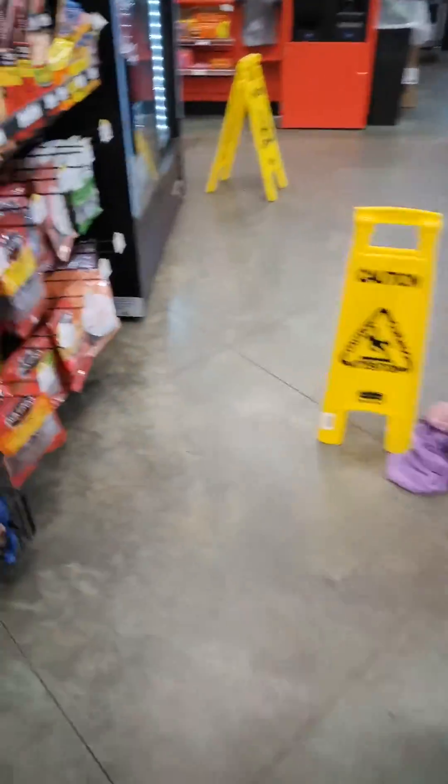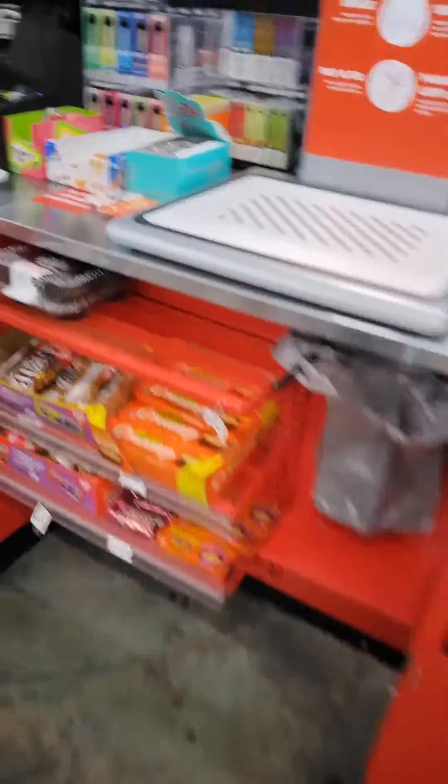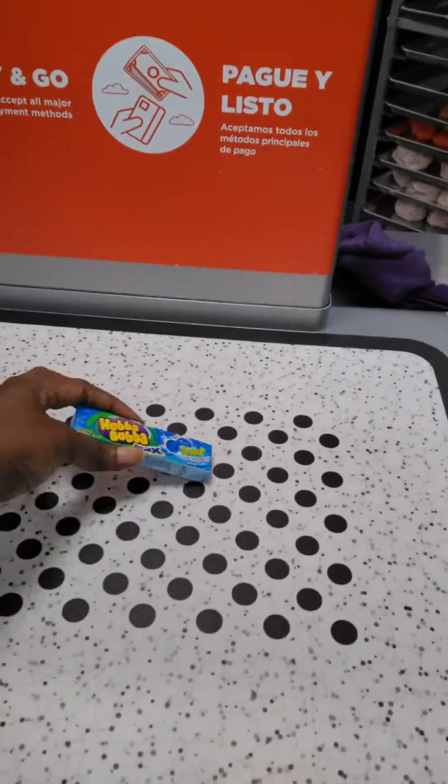So I got this Hubba Bubba Raspberry Sour Gum since I couldn't find it. The original Hubba Bubba used to be like 49 cents a pack — now it's a dollar 49. That's crazy.